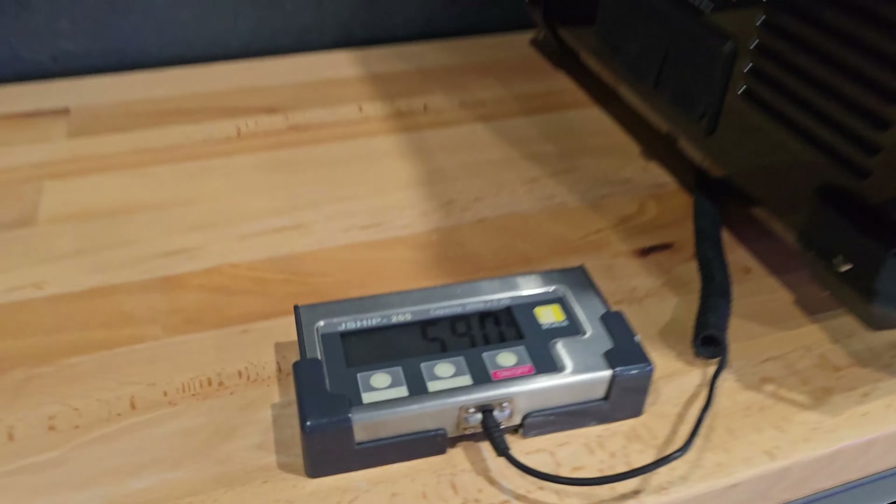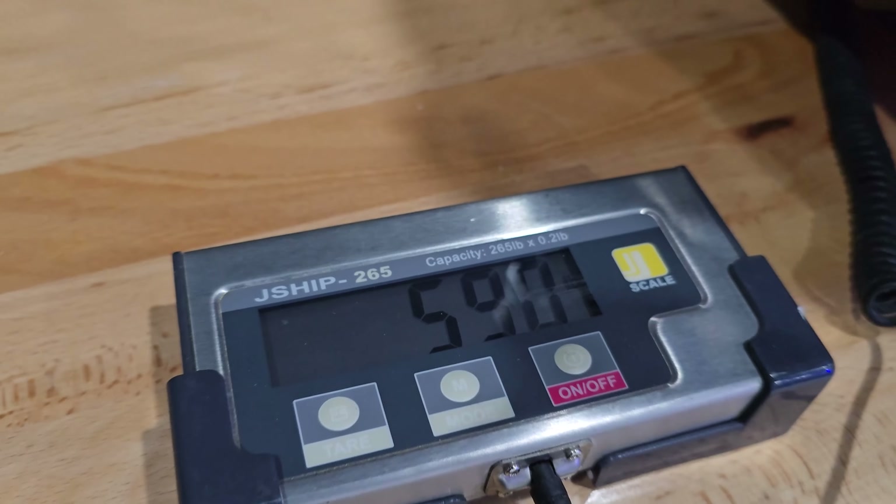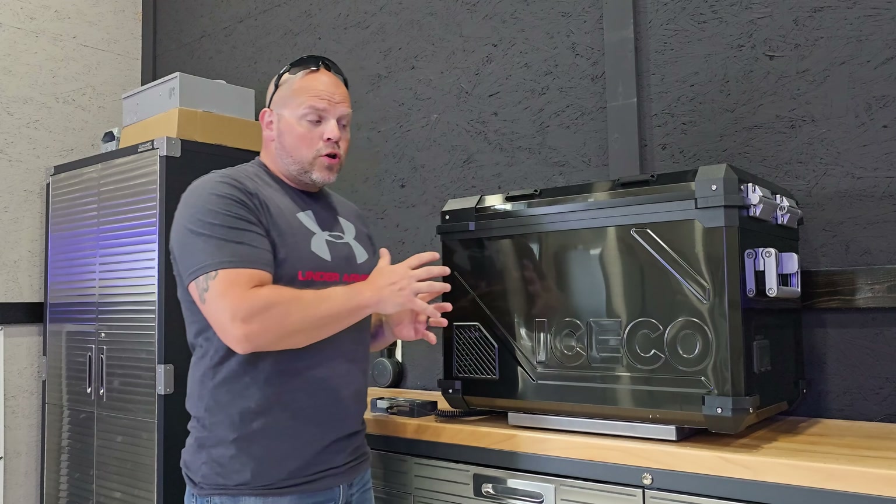The cooler weighs in at just under 60 pounds — 59.0 pounds — and by no means is that super light for a cooler, but this is a portable freezer-refrigerator, so when you compare it to a refrigerator or freezer it is very light. I've taken several sound level tests and the highest readings I'm getting are around 35 to 36 decibels. I open it up, let it return to room temperature, close it, and turn it on high to get the compressor running — and it comes in at 35 to 36 decibels. That's extremely quiet for a refrigerator or freezer.